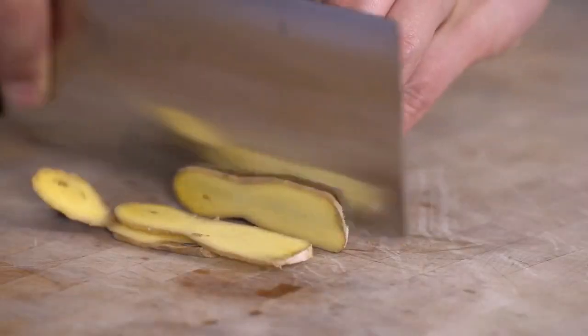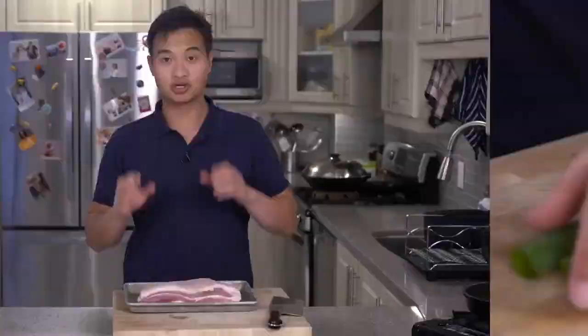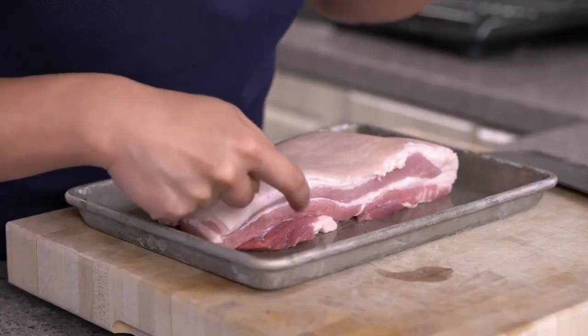We're going to prep our scallion and ginger — very simple, just cut a few slices of ginger and roughly chop up your scallions; big chunks are okay. You're going to want a nice thick piece of pork belly. Traditionally there should be five layers: skin, fat, meat, fat, meat — so that's five.